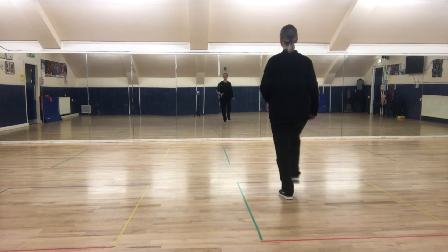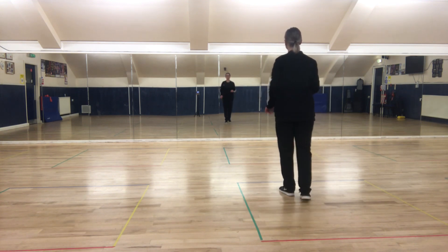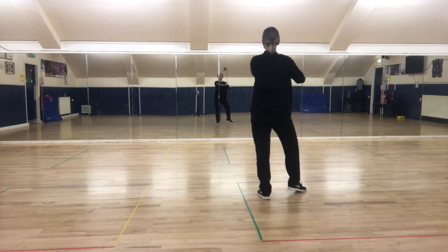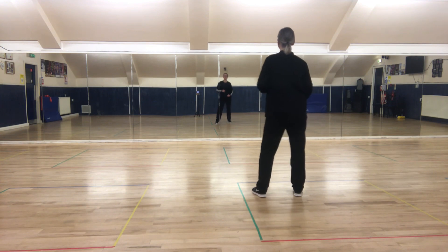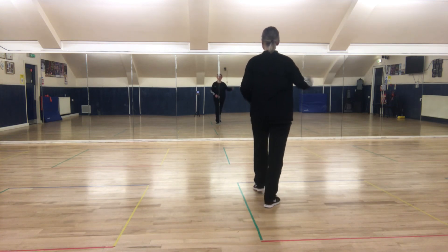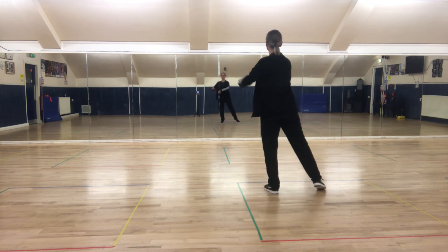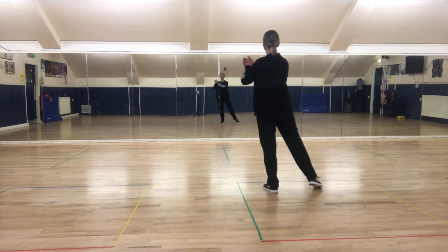So again: kick, ball, change; kick, ball, change; kick, ball, change. Toe switches: right, left, right, clap. Kick, ball, change; kick, ball, change. Toe switches: right, left, right, clap. Kick, ball, change; kick, ball, change; kick, ball, change. Toe switches: right, left, right, clap. Kick, ball, change; kick, ball, change. Right, left, right, clap. So one or two claps — up to you.